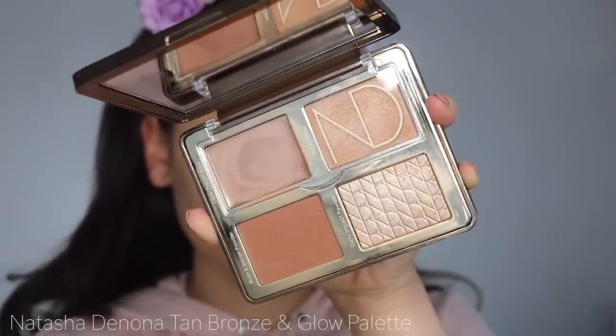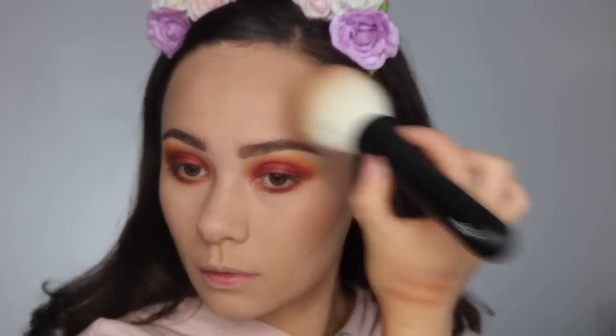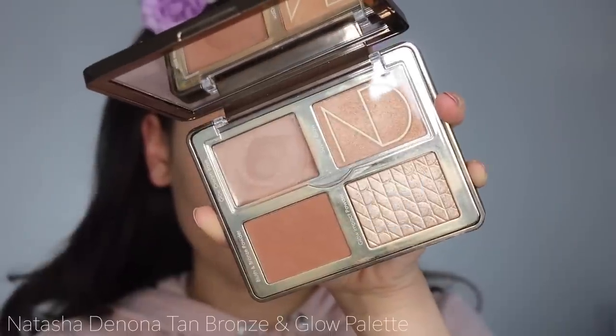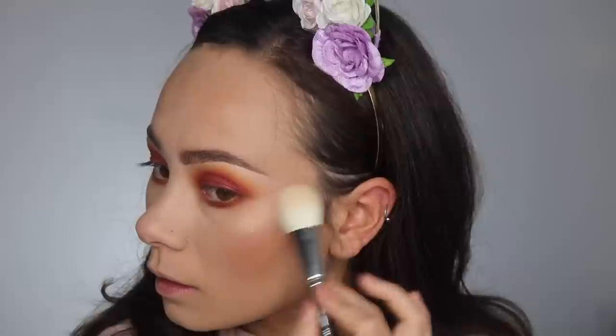Today we are using the Natasha Denona Tan Bronze and Glow palette to add some dimension to the face. I used the bronzer to bronze my face and also blended it onto my cheeks — there's an undertone of rosiness in the bronzer that's flattering on the cheeks as well. Then I'm dipping into the highlighting palette to give me a gorgeous glow.